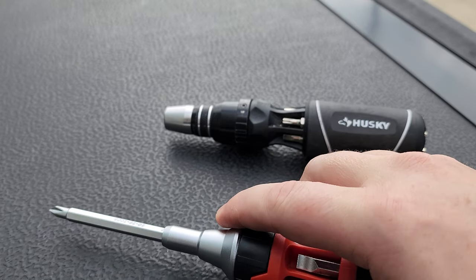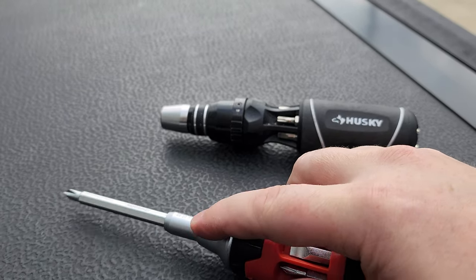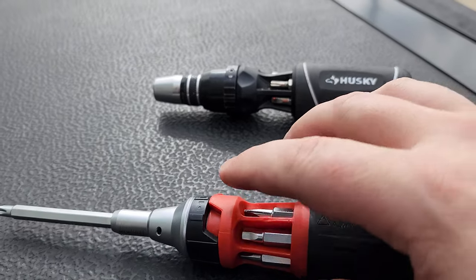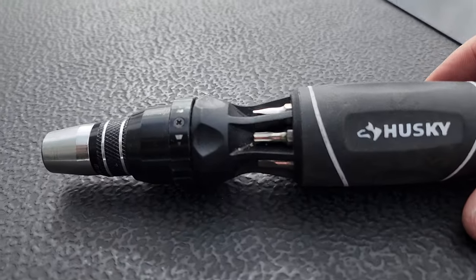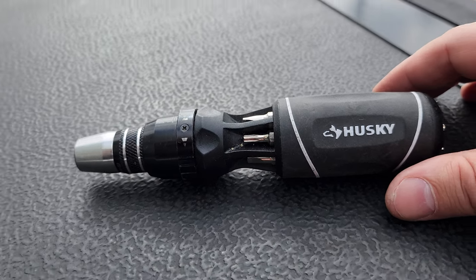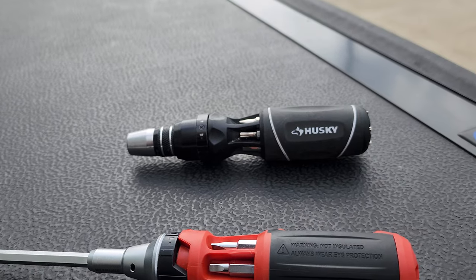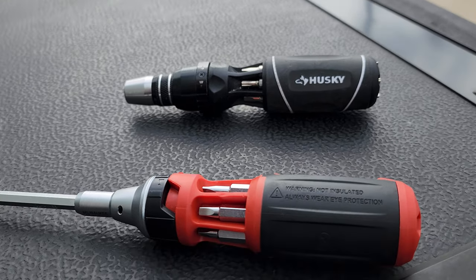I definitely cannot do that on the Milwaukee — it takes a little more pressure. I love the Milwaukee, don't get me wrong, it is a lighter tool, but I do feel like the build quality on the Husky is just so much better. If I was assembling computers or something, this is the screwdriver I would be using hands down every day. Anyway guys, I just wanted to show you real quick a new screwdriver I didn't even know existed — because Milwaukee is my go-to — but go figure, Husky might actually have a better tool. Thanks for watching.